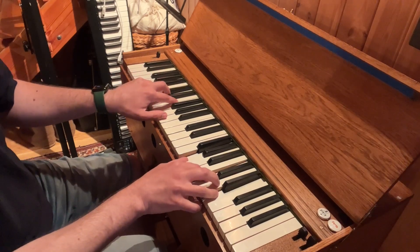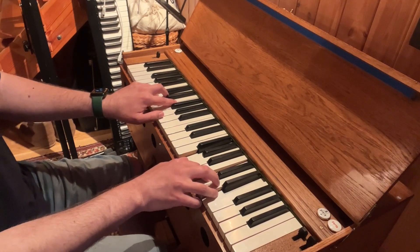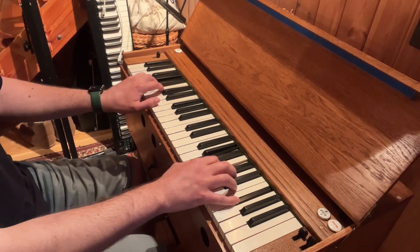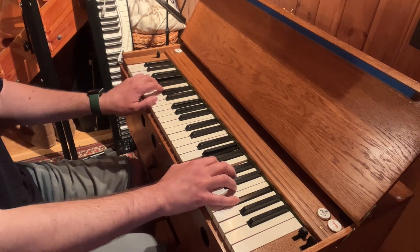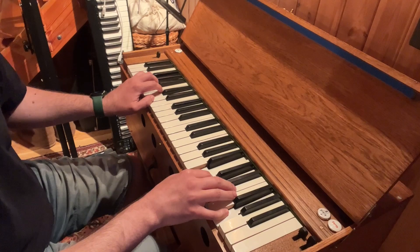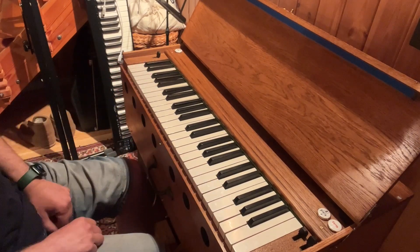Then on the note E we have subdominant chord: C G C E. And on F sharp note we have first inversion 7th scale degree chord, diminished chord: A A C F sharp. And the tonic chord at the end on the note G: G B D G.